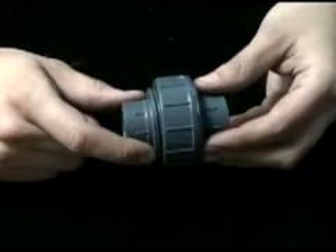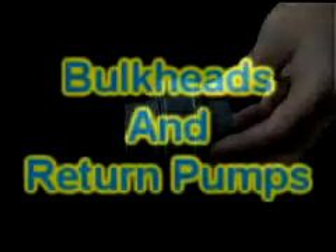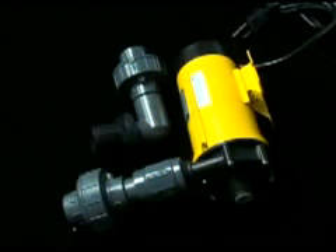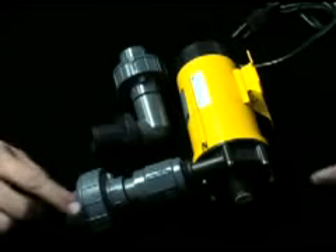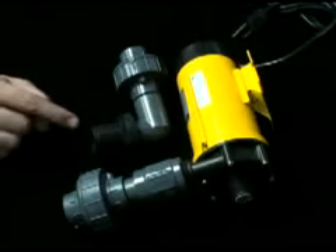There are three main reasons why advanced aquarists use unions everywhere they can. The most common place to utilize unions is on both ends of your return pump, as well as coming out of the bulkhead leaving the aquarium.